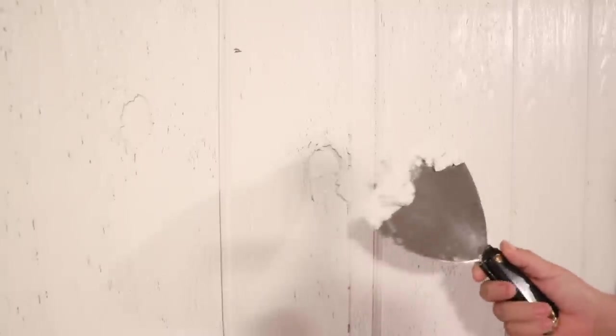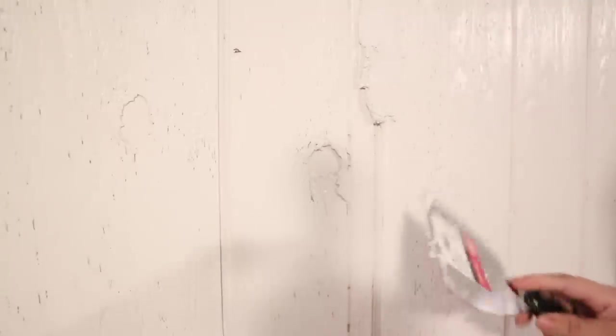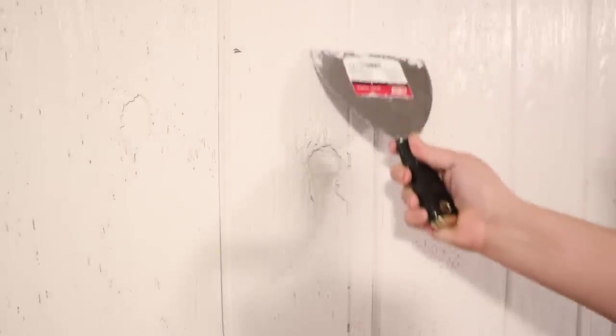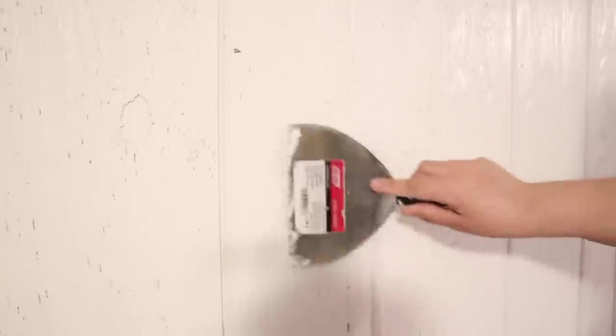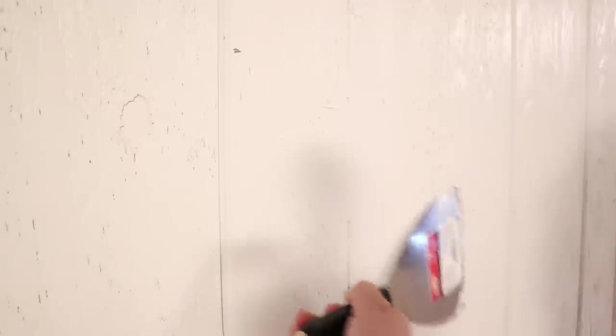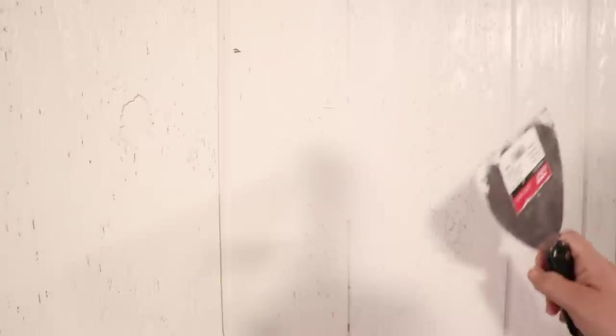So you're just going to take your scraper full of product and literally just smush it into the creases. Your little cracks between your woods might not be as deep as mine, but mine are pretty wide and pretty deep. So I like to do this part before I do the rest of the wall. Fill in any deep creases, any deep holes — go ahead and fill those in now. I am going over this a couple of times each way to really push that compound into the crack. It's got to go all the way in, otherwise when it dries it'll sink in and I'll have to do another layer just on the cracks.